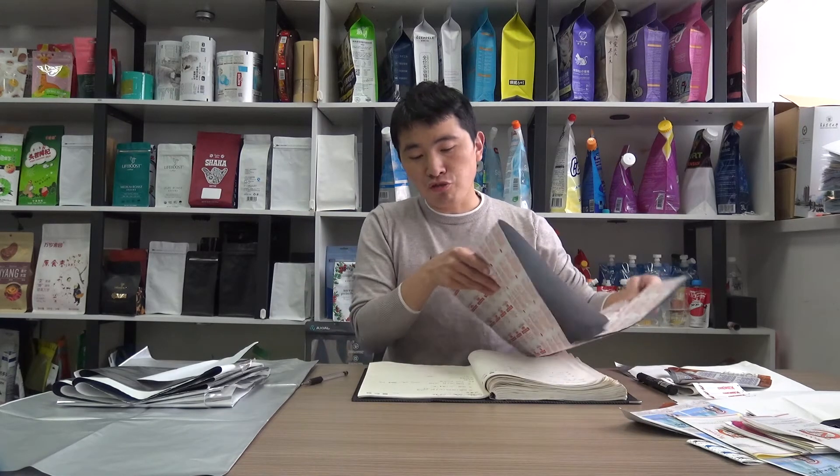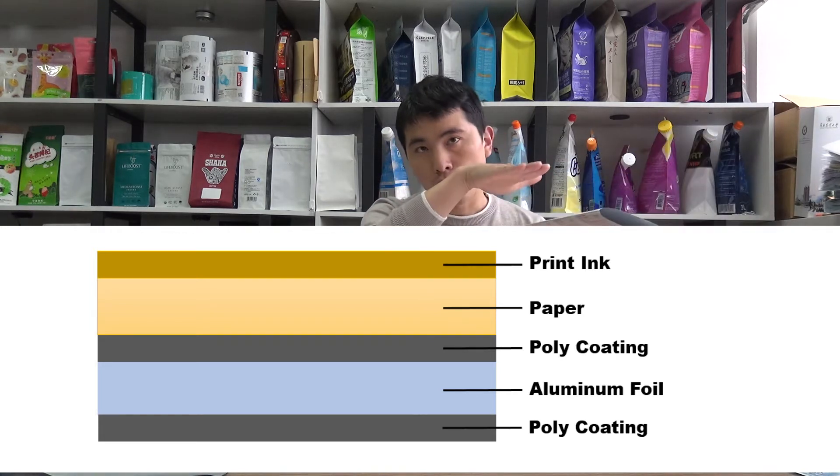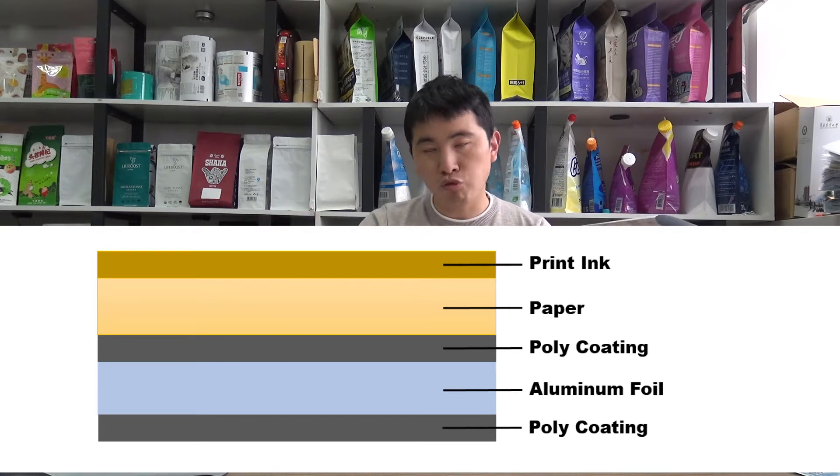The foil structure for this typical product is as follows: print layer, print ink layer, paper, poly coating adhesion, aluminum foil, and the inner poly coating sealing layer, as you can see.